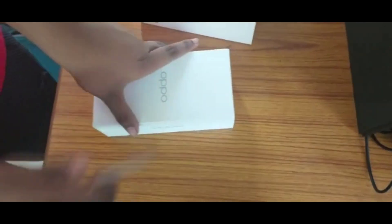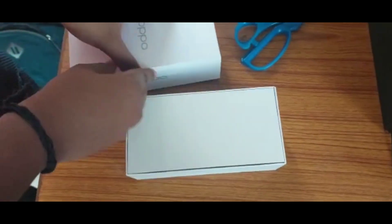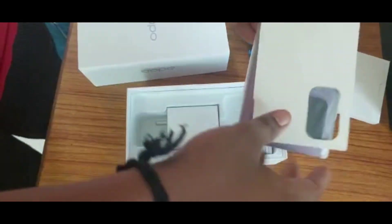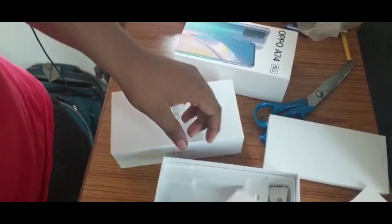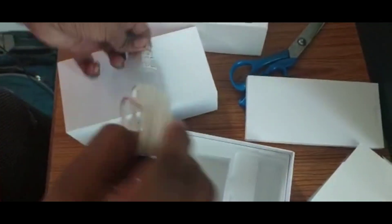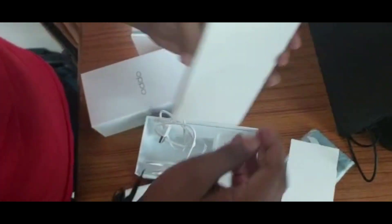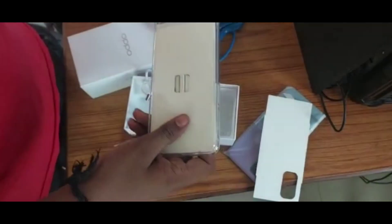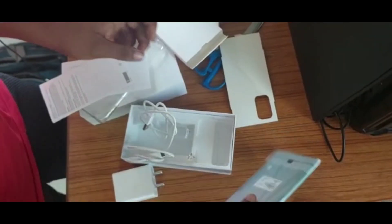I can open the box. I will write the phone, I can also charge this phone. This is a good way to use a cable for a long length. Let's do this. This is a postbook, handbook, and SIM magic title.